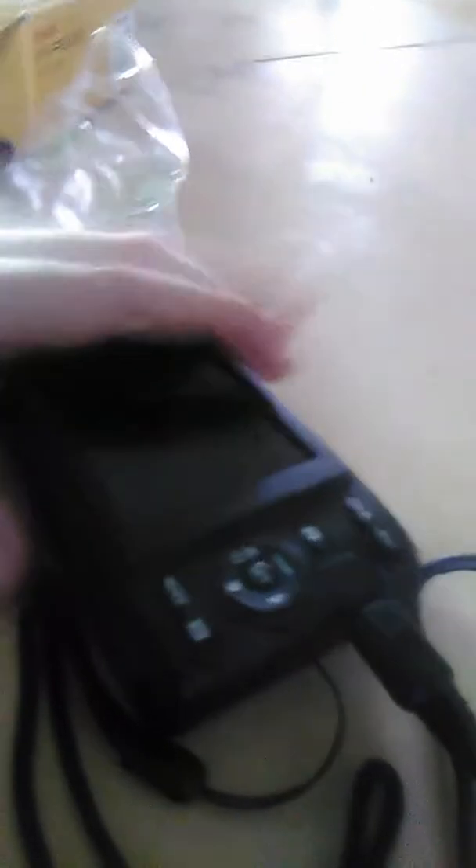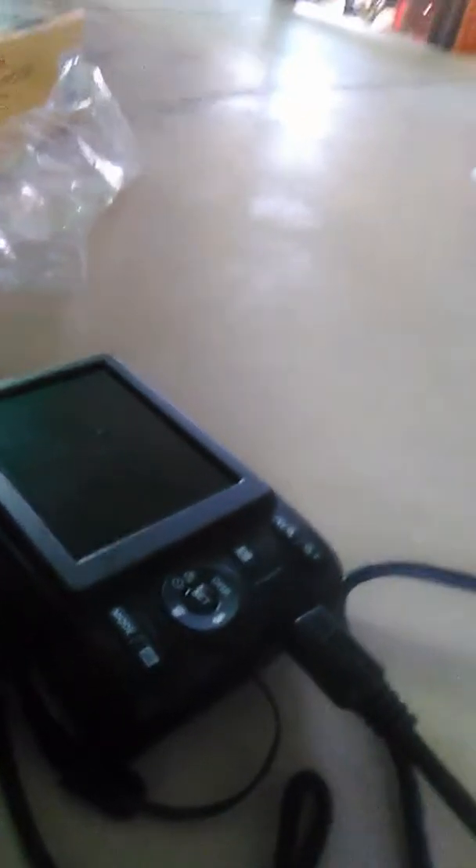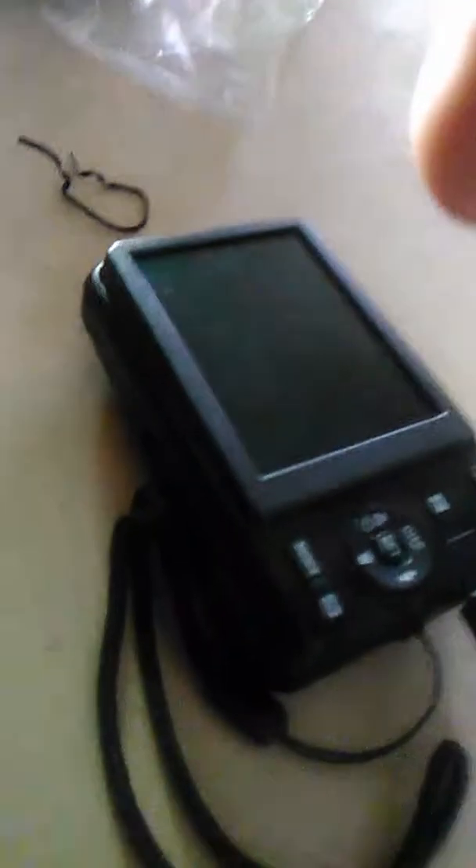I'm going to show you what the SD slot looks like. The SD is easy to put in and put out — same with the batteries. That will be the end of our video. Thank you guys for watching and subscribing.